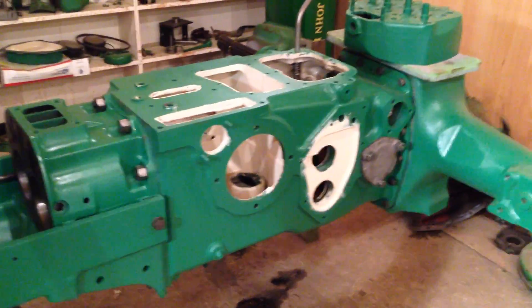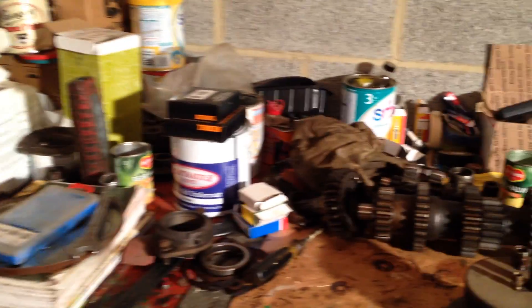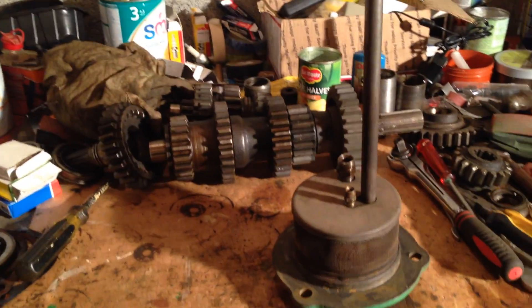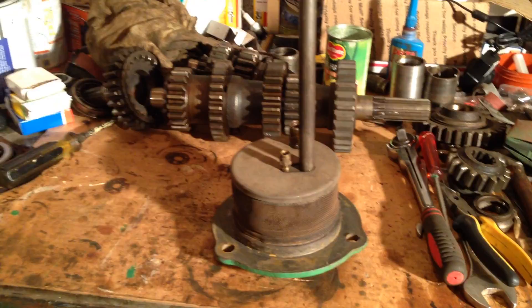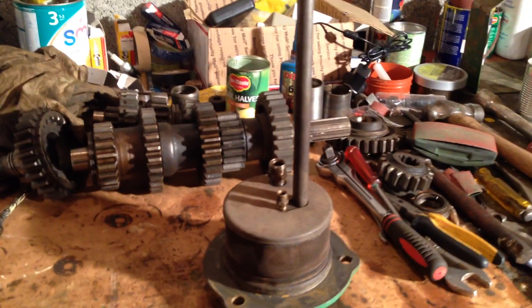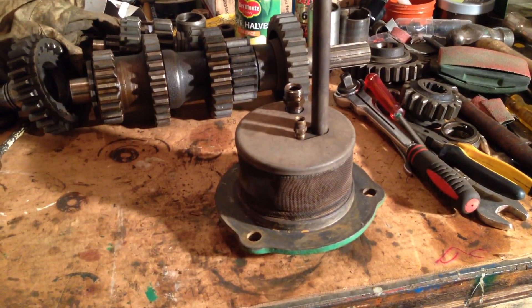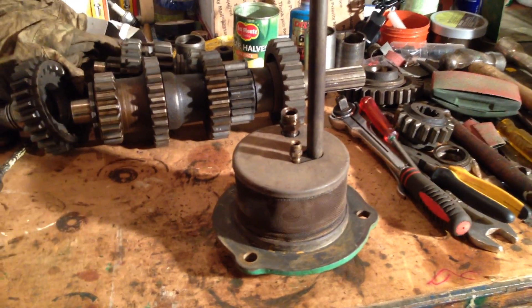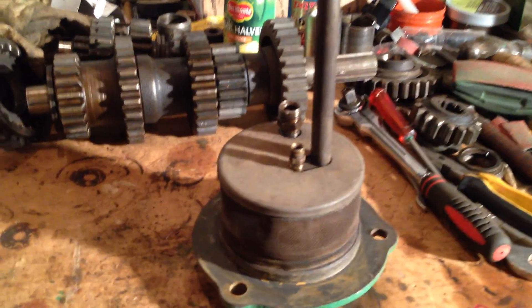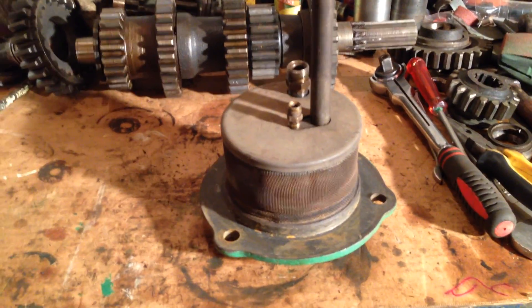Welcome back to the John Deere B restoration. Tonight I'm panning around looking at the engine oil pump. This is a typical type of oil pump you'll find in the bottom of the engine sump on a Model A, Model B, and Model G. The H is slightly different — it's more of a larger casting — but this is your typical John Deere B oil pump.